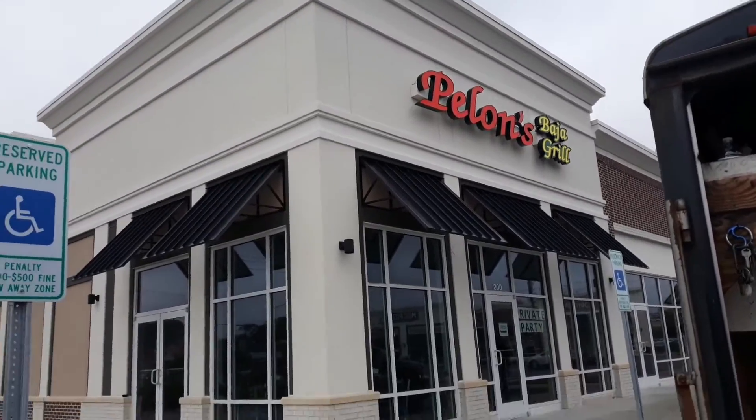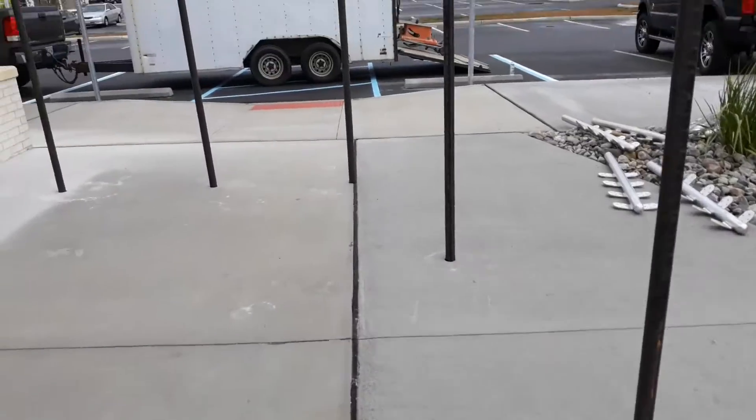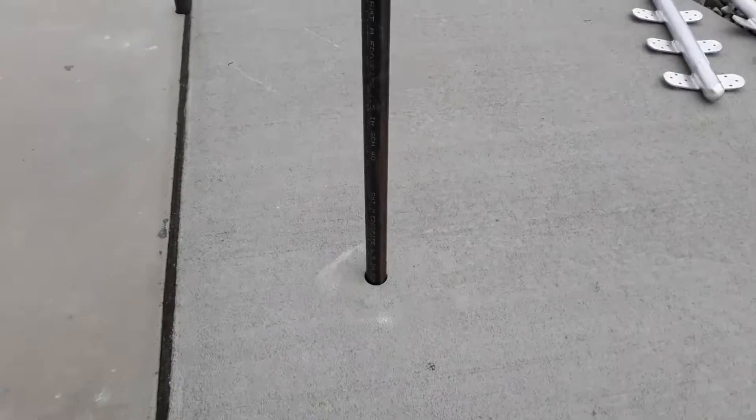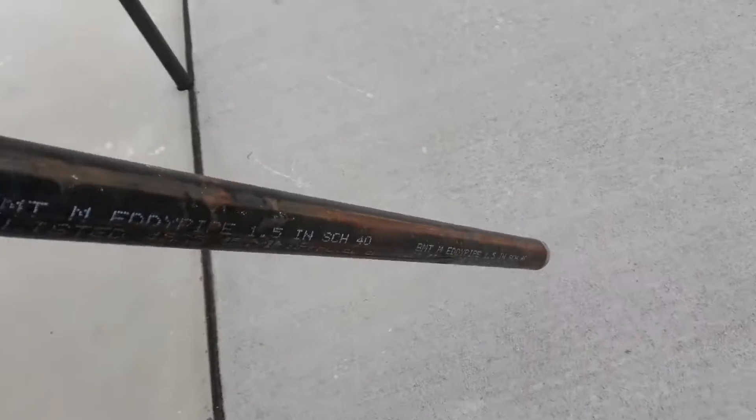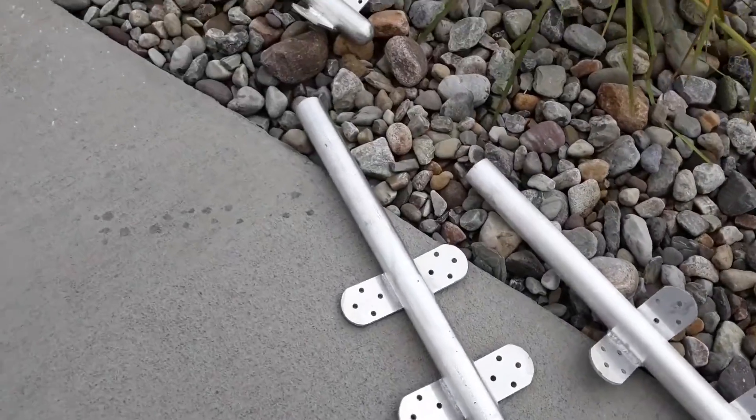So here's the radius we need to do. They've already drilled holes — this is what we're doing here. Holes in the ground, and then we'll put these over the holes.